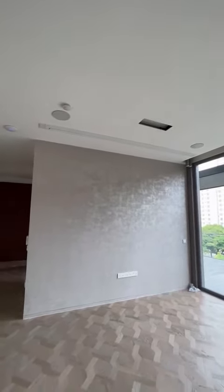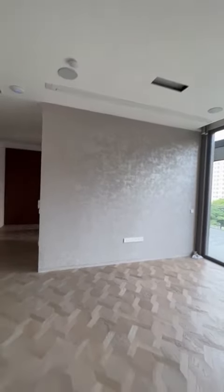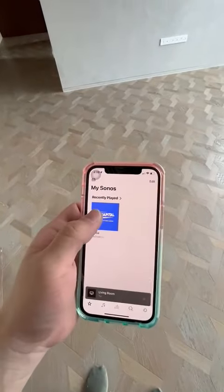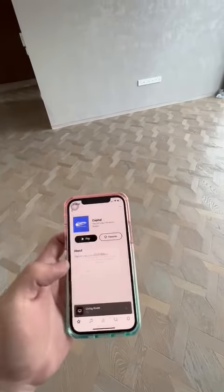If you don't want the screen or any display — you just want to play music — you can simply go to the Sonos app. Right now I only have radio, so let's say you want to play radio.